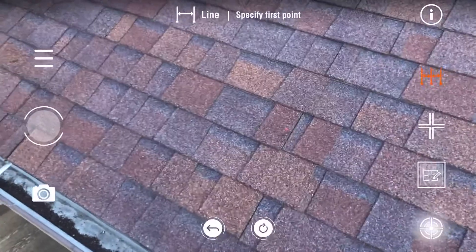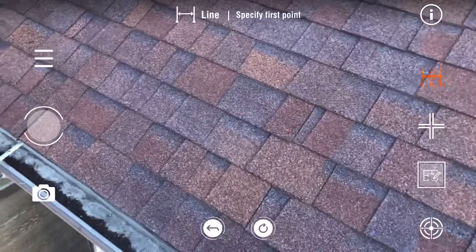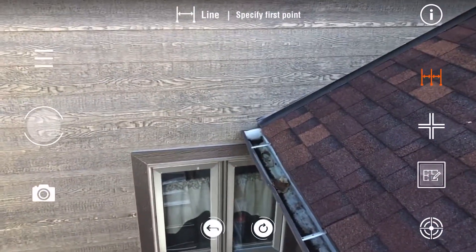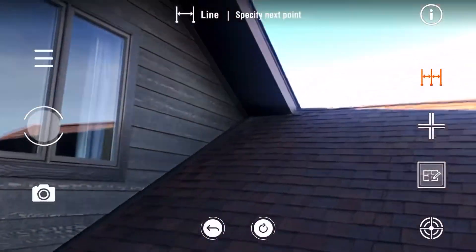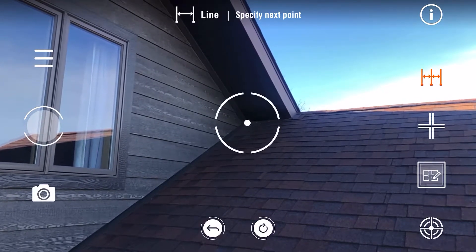First, you just want to calibrate. Bottom right crosshair — tap that, and you're done calibrating. Now what you're going to do is just start marking your corner points.